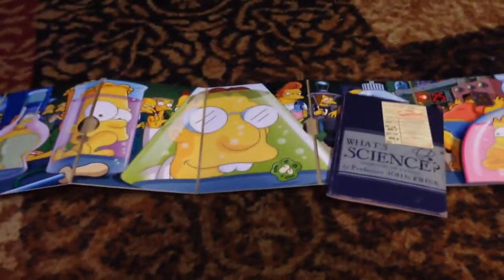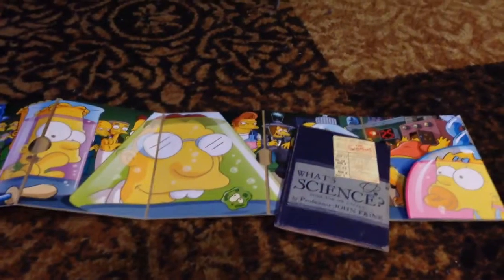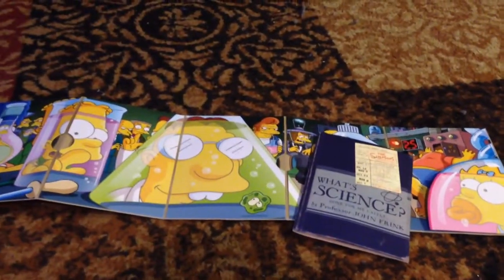From the episodes I've seen so far, it's actually a pretty good season. I definitely recommend it to any Simpsons fans. Anyway, that's basically it and I will see you guys next time. Bye!